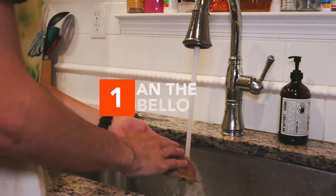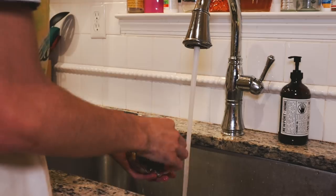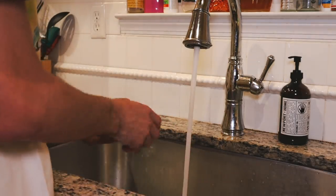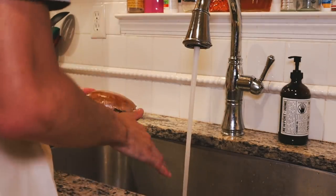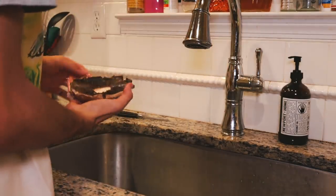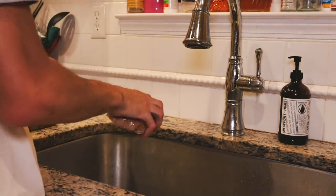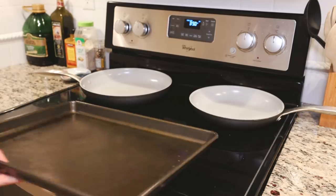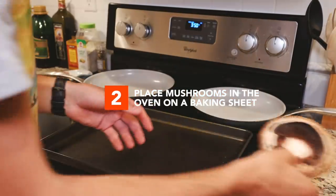The first step is to take the portobello mushrooms and wash them off in the sink to ensure that all dirt and grime is off the mushroom, because they don't usually come incredibly clean. Next, you want to break off the stem to allow for more ingredients to sit inside the mushroom once you pull it out of the oven. From there, you should shake out the mushroom to ensure that the water is released, because all the residual water will end up leaking out of the mushroom while in the oven. Then place the portobello mushrooms on the baking pan and put them in the oven for 15 minutes.